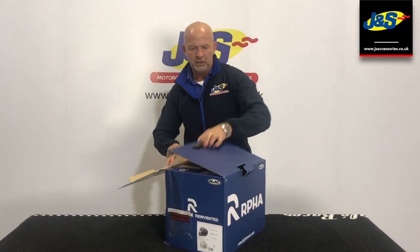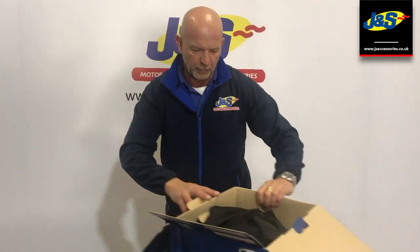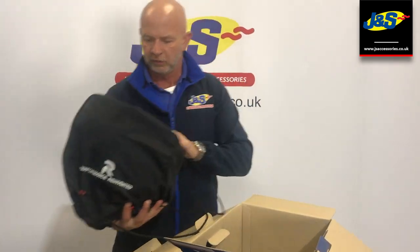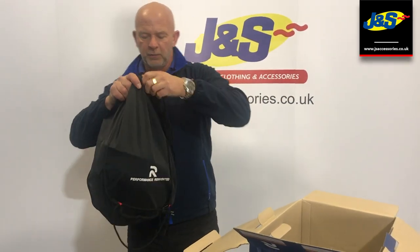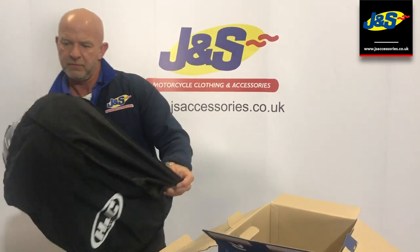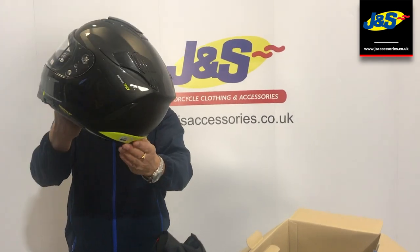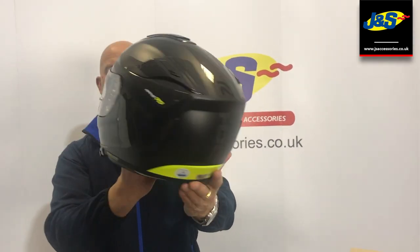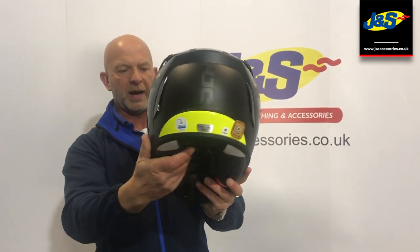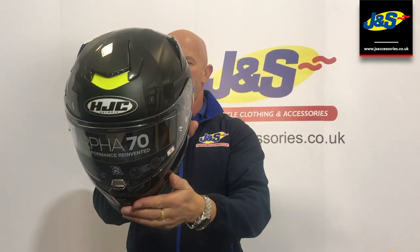These are just one of a few samples we've had through, not actually for sale as yet, but just so that we can look at them and show them to you guys. Very nice — appears to be a mixture of a matte black finish and a gloss finish as well, which is quite nice. Got the bright dayglow on the back there and on the front near the brow vents, which is quite nice.